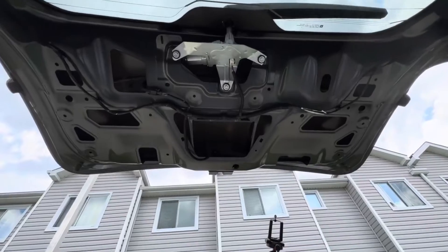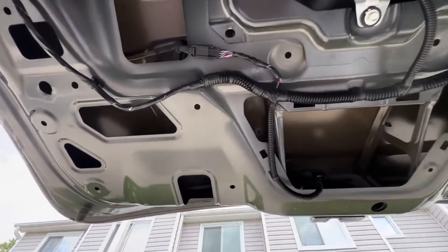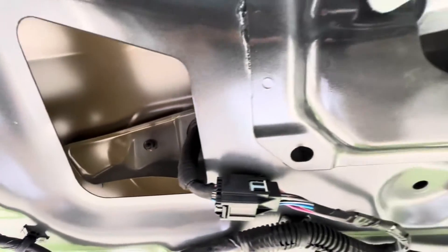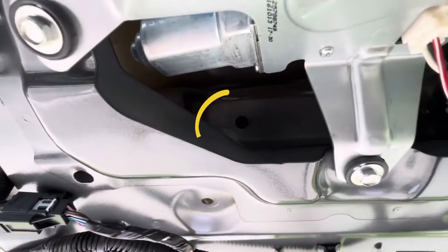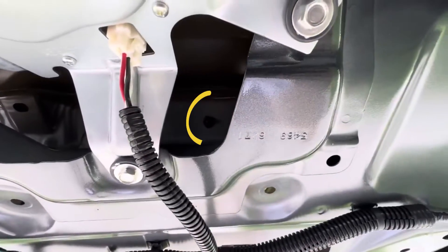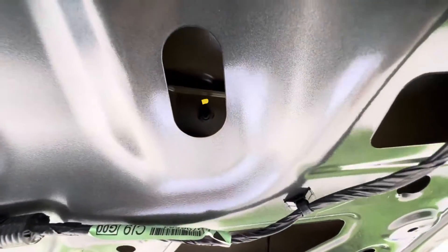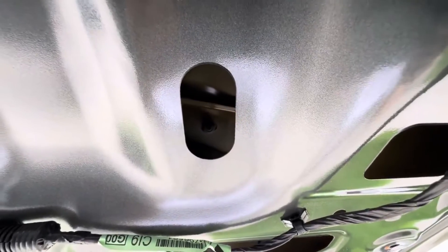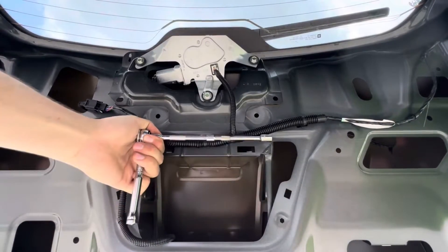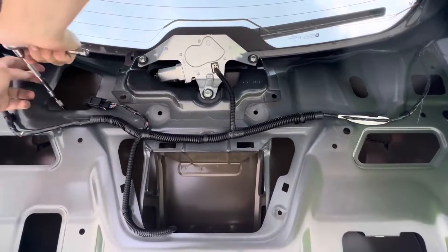I'm just going to give you a close-up of the bolts we're going to be removing, then I'll set the camera down on the tripod to do the service. Right inside this slot there's one, then if you move over there's another one, a third one, and your fourth and last one right there. You may need a couple extensions to reach in and simply remove them.